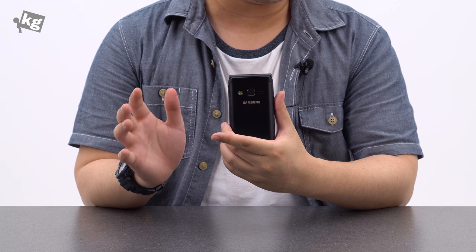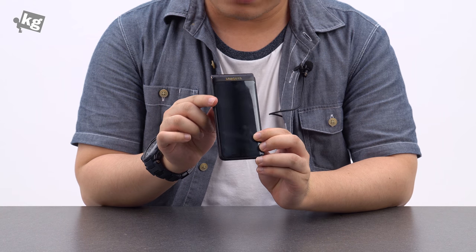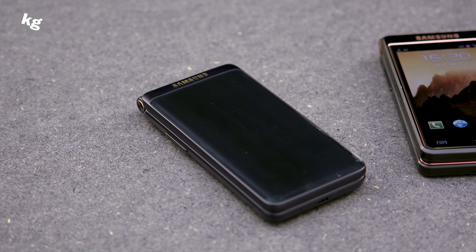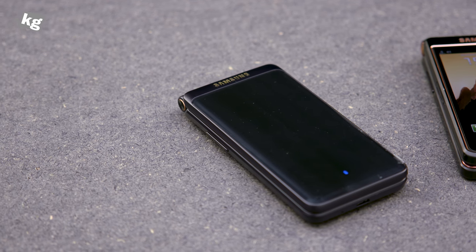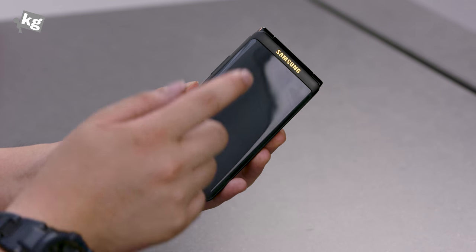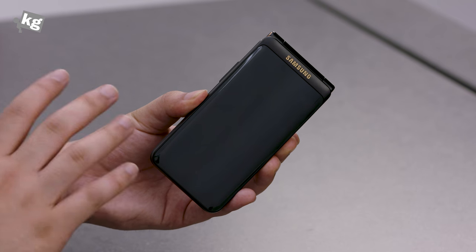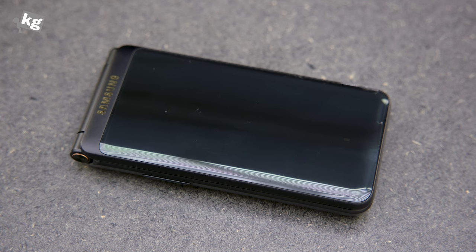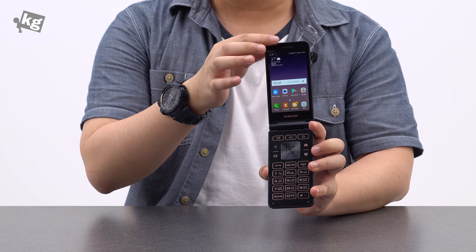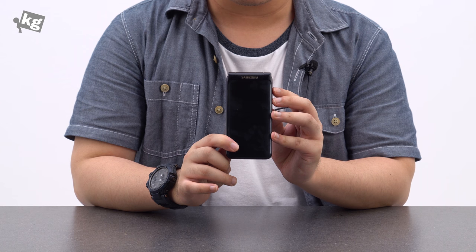The next and more important issue is the lack of an external screen. External screens on flip phones have been there until they turned into Android phones. Don't get me wrong — there are Android-based flip phones with external screens, even from Samsung, although they're a lot more expensive. But seriously, putting a black-and-white screen in that massive space couldn't be that expensive, and I think it's totally necessary. This is not a premium luxury phone, but it still costs $250. Having to open the phone every time to check a notification is really inconvenient.